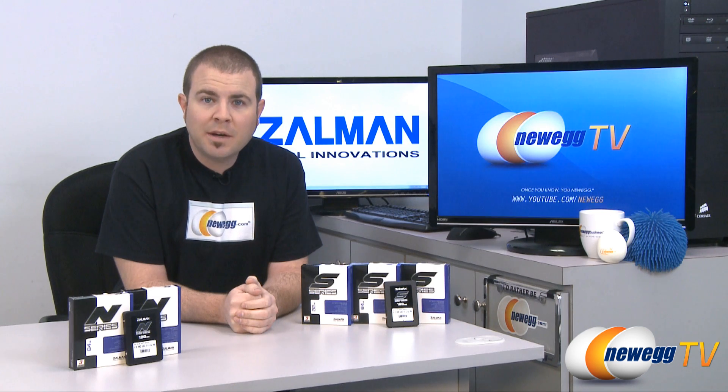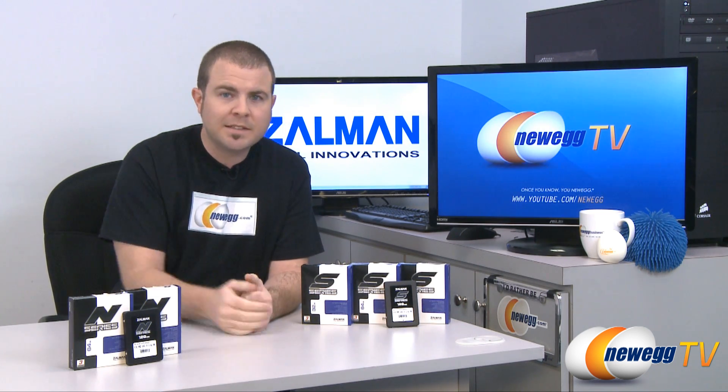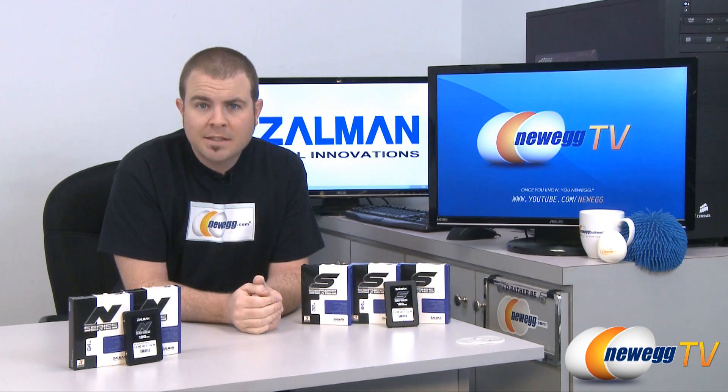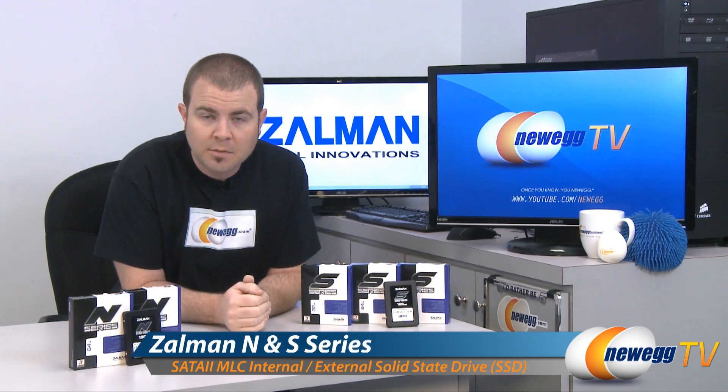Hi everyone, welcome back to Newegg TV. My name is Paul and I have a question for you guys. Did you know that Zalman makes SSDs? Well now you do, because here are five SSD offerings from Zalman.